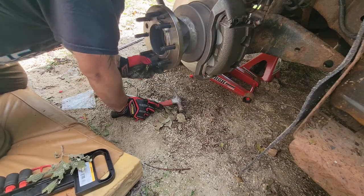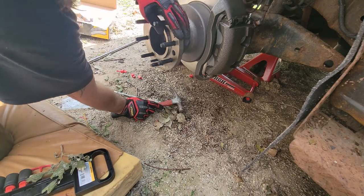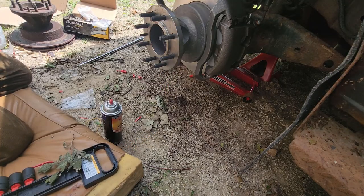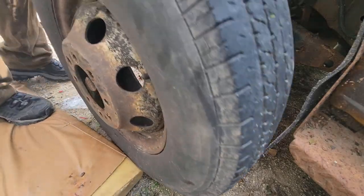Once you're done, you're going to want to do some test spins with the wheel to make sure you're not hearing or feeling any kind of obstruction, because that would be a bad thing. Then you just put the tire back on.